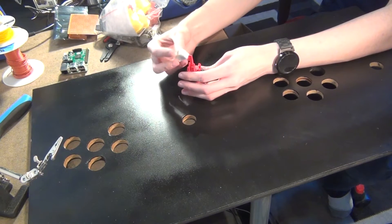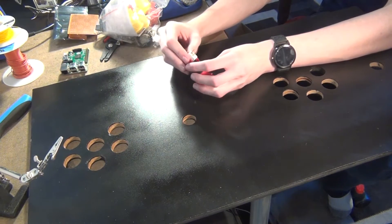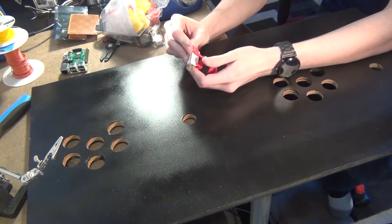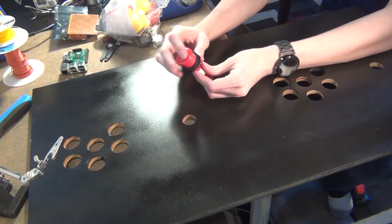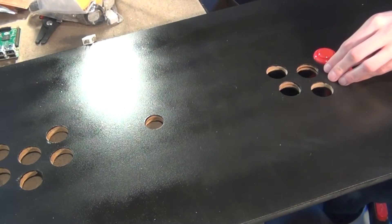The first step is to take the control board that I made in the last video and install all the buttons. These buttons I got from Element 14. They consist of plastic housing, a plastic nut, and then the actual physical switch itself. These just drop down into the holes that I drilled and tighten in with a nut. I used three different colors just to make it look a little bit better and to indicate the different uses for the buttons.